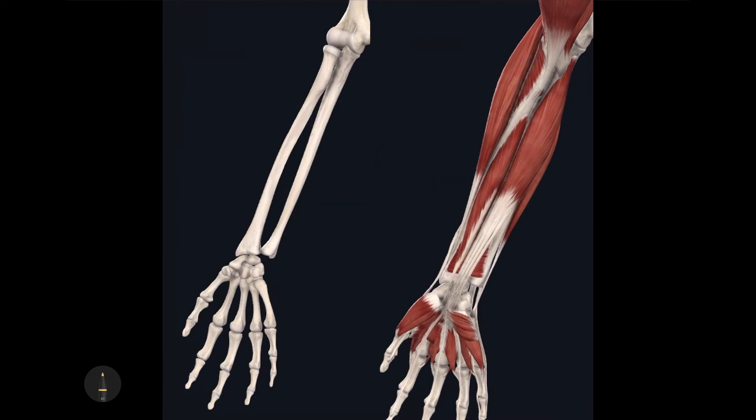The next muscle, also deep to the superficial digital flexor, has a tendon that courses its way down towards the pollux. This muscle is called the flexor pollicis longus. Its origin is the anterior aspect of the body of the radius.